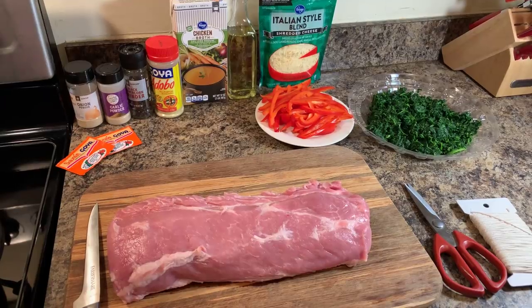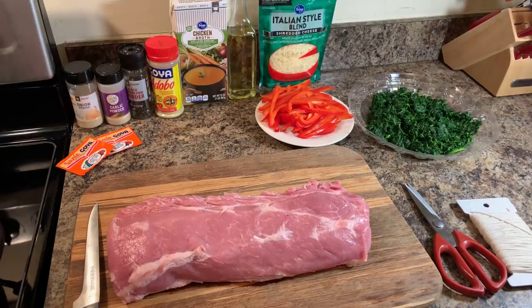Hi everybody, I'm back and today Gina Young is going to show you all how to make stuffed pork loin.